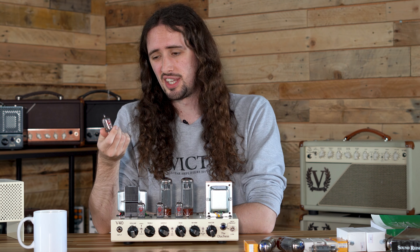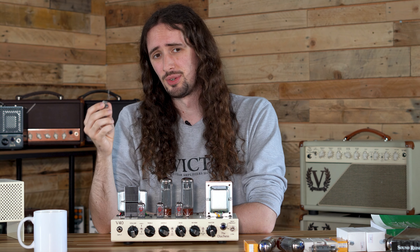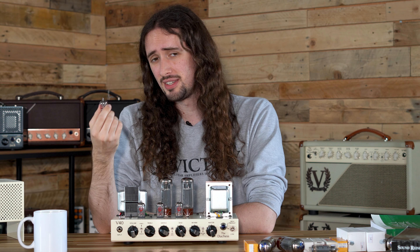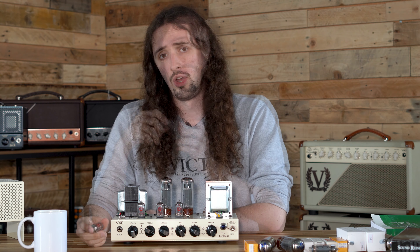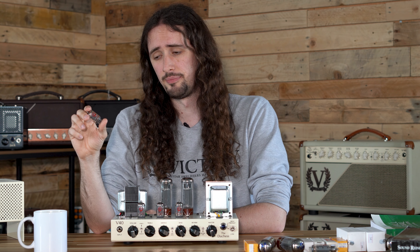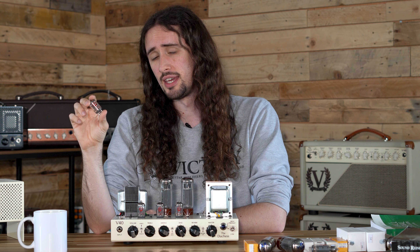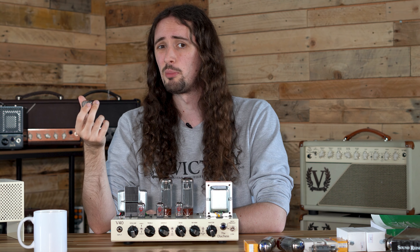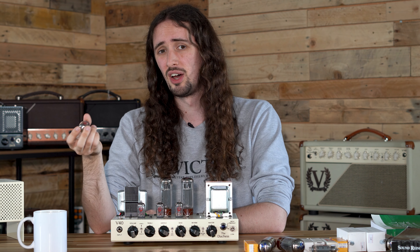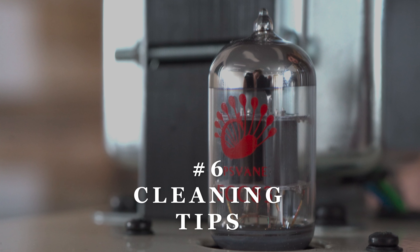We also get a lot of questions about handling valves. When you have a valve, try not to keep it loose — try and keep it in the box. If you drop a valve, it could end up damaging some of the internal components. It might not show any signs of damage, but there could be a failure inside that would render the valve useless. When swapping out valves, you don't need to wear gloves or use a cloth. This is only recommended to protect your hands from the heat. The oils on your skin will not damage the glass envelope as valves don't reach the operating temperature you'd find on high power bulbs.